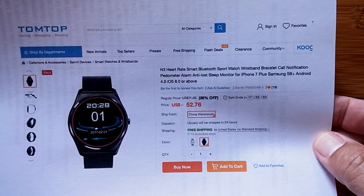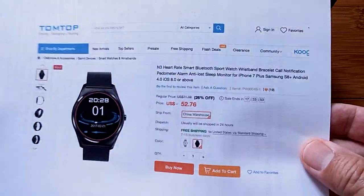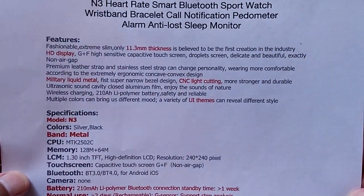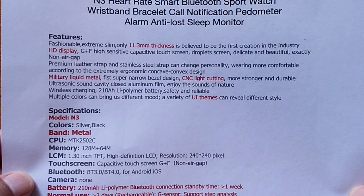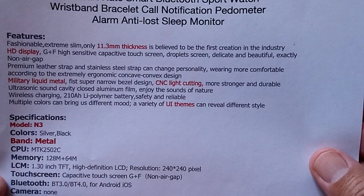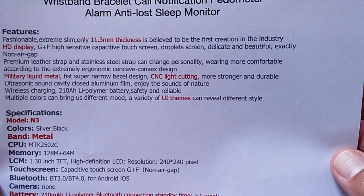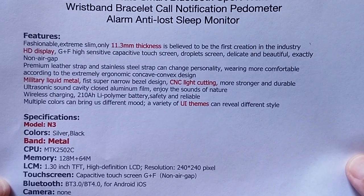Here it is in black — this is what we have. You notice different watch faces on this thing. The watch itself features a fashionable, extreme slim, only 11.3 millimeter thickness. It is an extreme thin watch, believed to be the first creation in the industry. HD display, G plus F high sensitive.